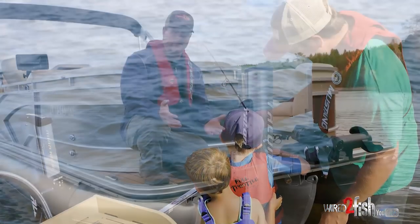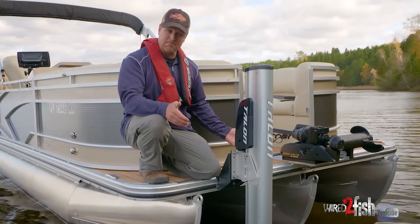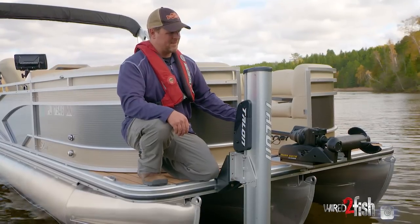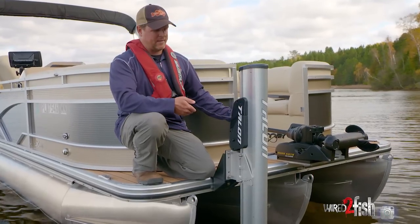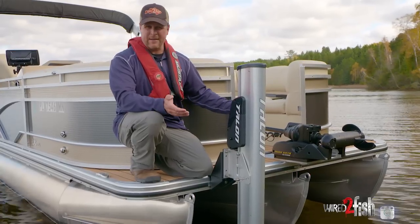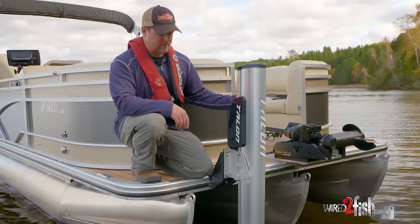You'll see a lot of pontoons with a product called sea legs or some other hydraulic mechanism from the underside, and that probably works fine for a lot of people. For us, it was a significant extra amount of money to put sea legs on and it added five to six hundred pounds to the underside of the pontoon. We just didn't really want to impact performance that much, and we didn't have the fishing functionality out of it, so the talons were a better solution for us.